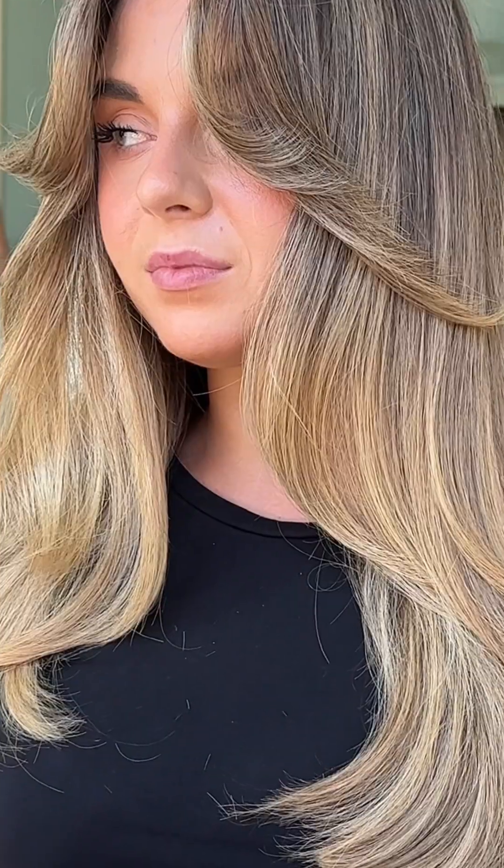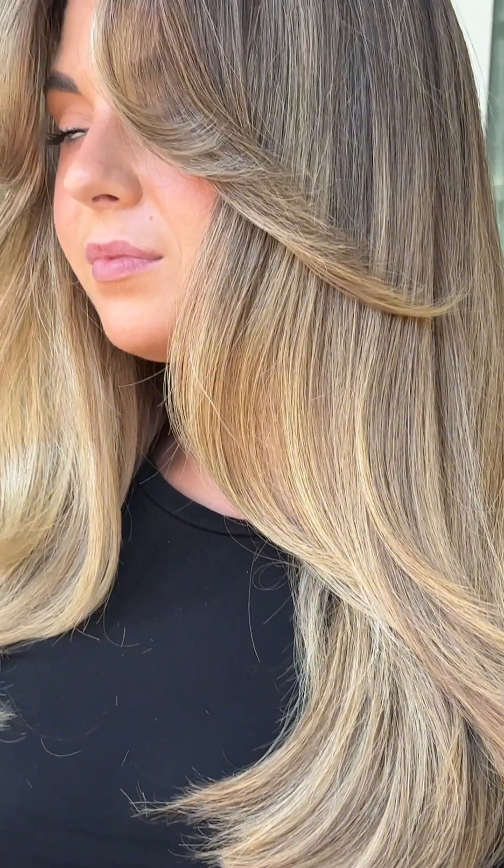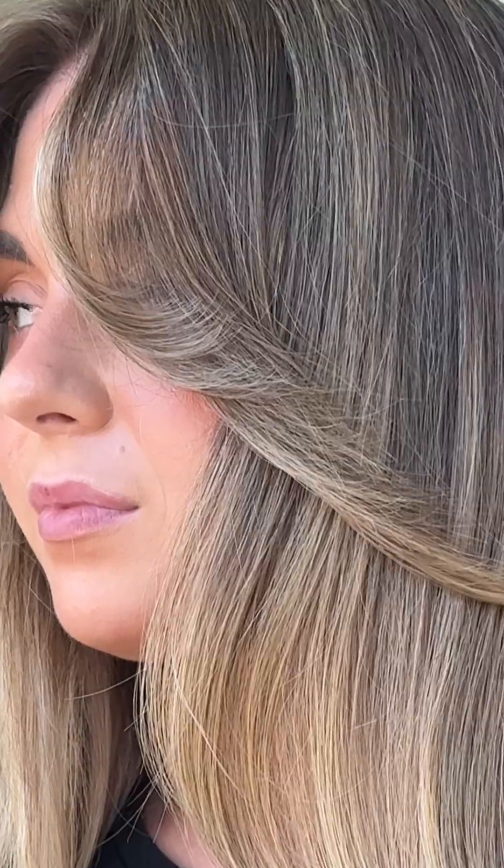If you liked this video and you want to see more, or if there's a specific thing you want me to dive into, comment down below. I'm going to be making a lot more color tutorials for you guys, and I am so excited to deep dive on all things techniques.